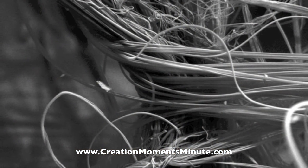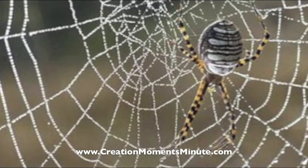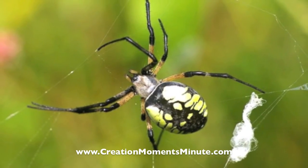Some webs are irregular, others are flat and sheet-like, while still others are shaped like funnels. Tomorrow, we look at more unusual ways spiders use their silk. For Creation Moments Minute, I'm Darren Marlar.